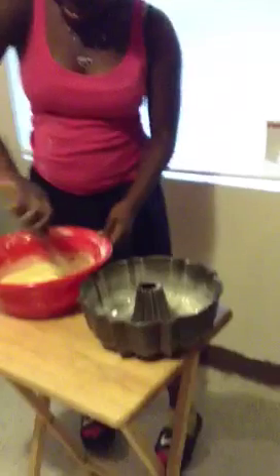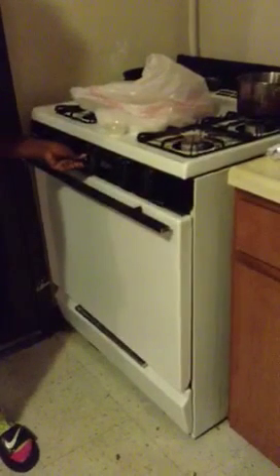And now pour it up, pour it up. Wait, you have to take the hot pocket out — the hot pocket up in there. Good little hot pocket. Preheat your oven.